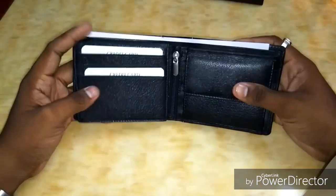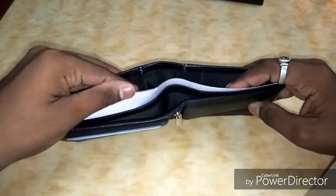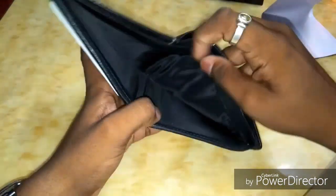It is stated to have six card slots and as per the description it is said to have RFID blocking security. Let's check out the money slot — these look too spacious.